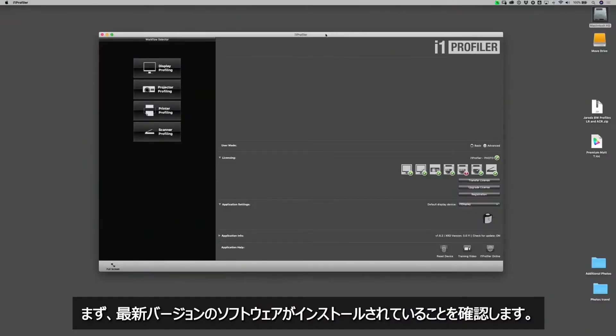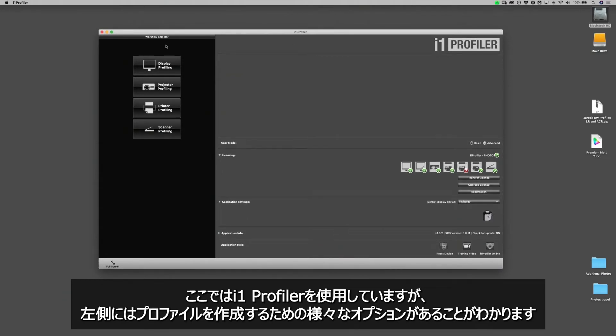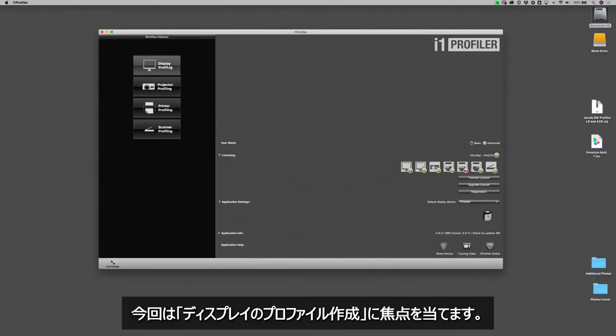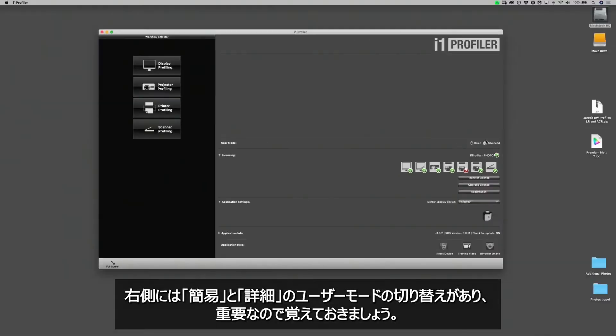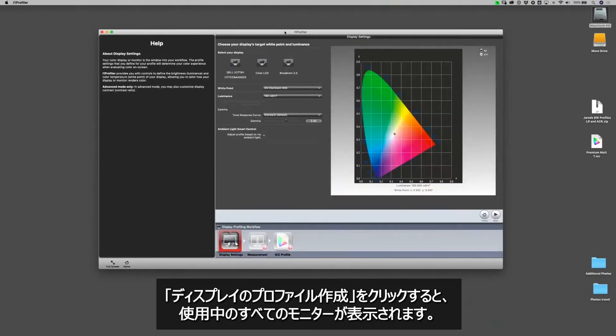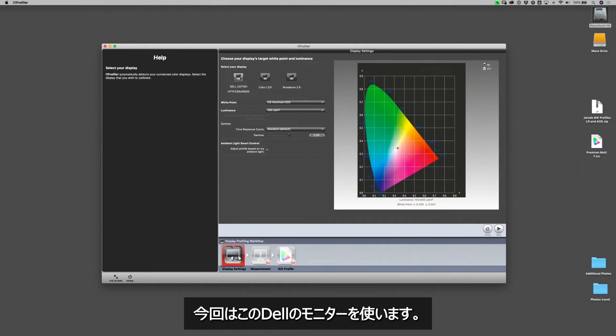First, make sure that you have installed the current version of the calibration software for the calibrating unit you are working with. We're using i1 Profiler, and on the left-hand side you'll see different options for things we want to profile. We're going to focus on profiling our display. On the right-hand side there are basic options and advanced options. We'll start in basic options and click on display profiling, which shows all the monitors we're currently using — in this case, a Dell monitor.